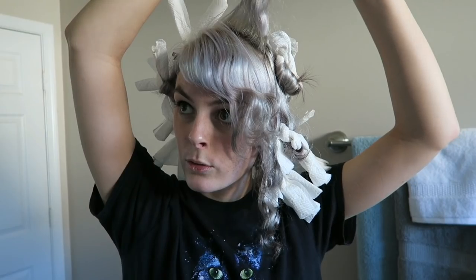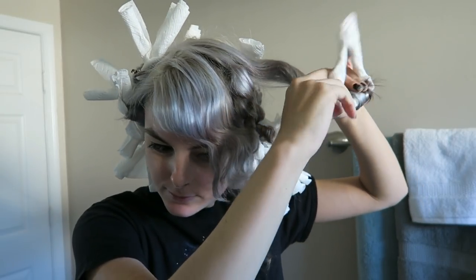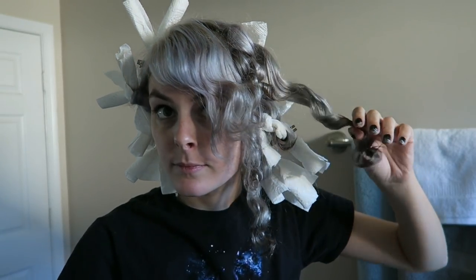Flash forward to the morning — boing boing boing! Just gonna take out the one that derped last night. Some of these curls are better than others of course. All the good ones ended up in the back of my head, not in the front — that's just how it goes, isn't it.